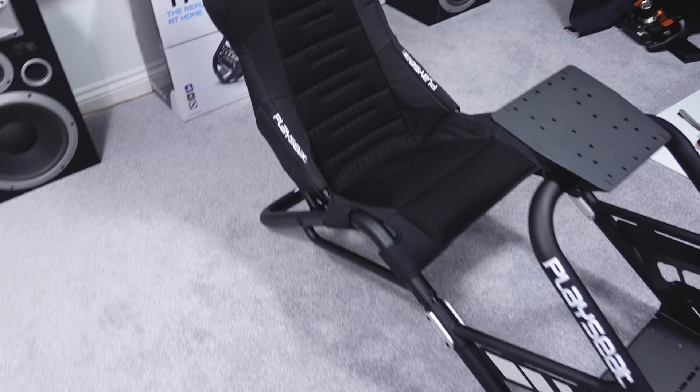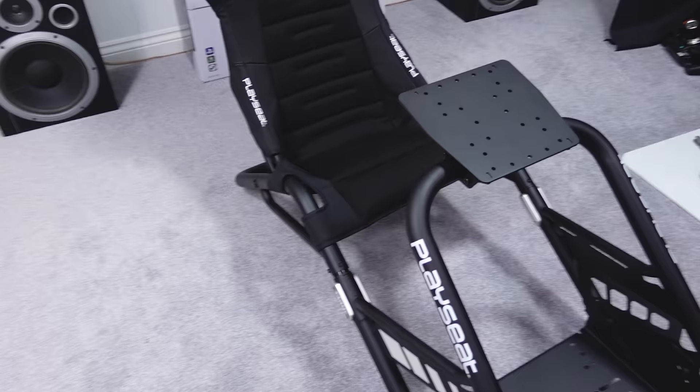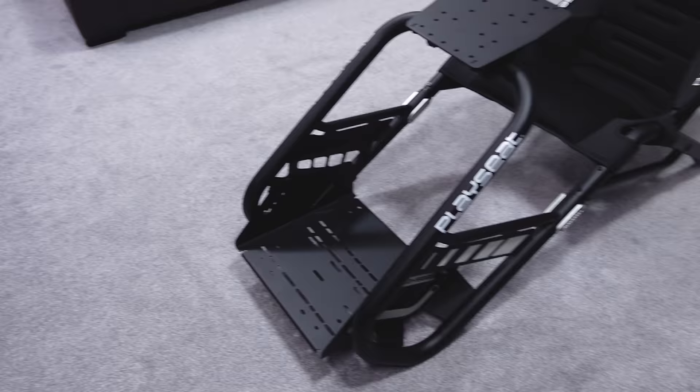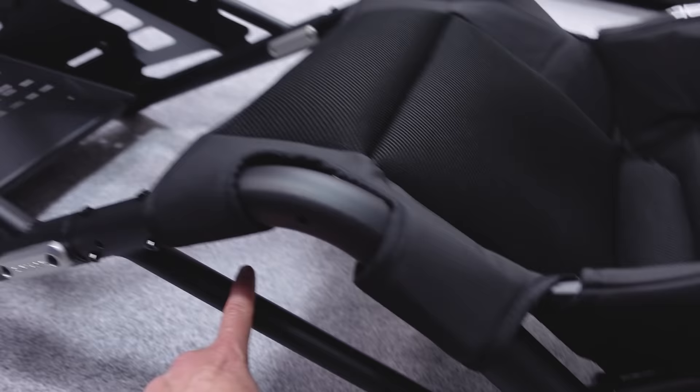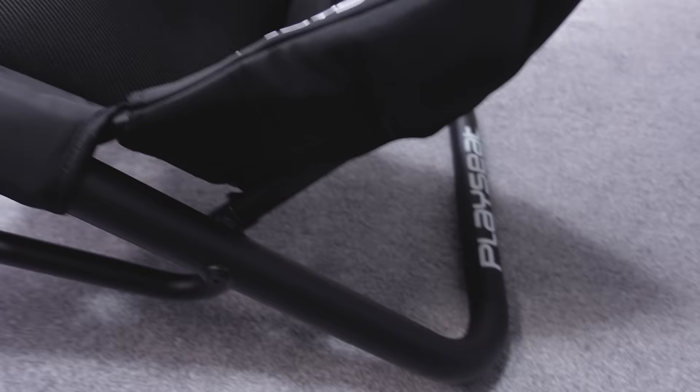The seat is pretty comfortable and you can see the velcro that holds it in place at the back and underneath. It would be relatively easy to fit a shifter mount because there are already some holes either side of this cockpit — there's a hole here so you could certainly make something that would fix to this bar, since neither of these two bars move.